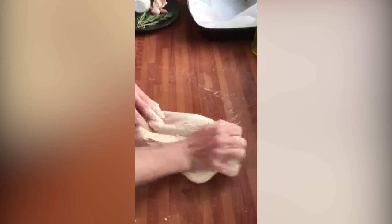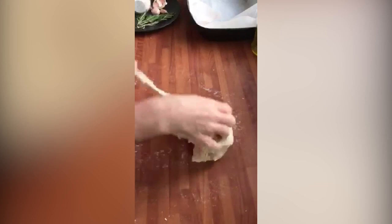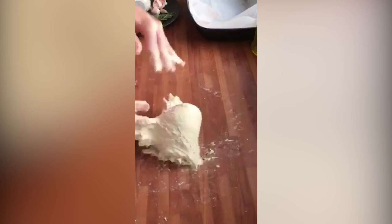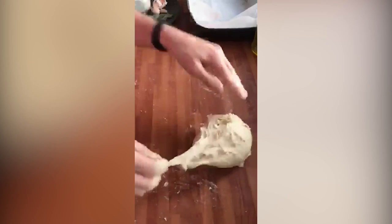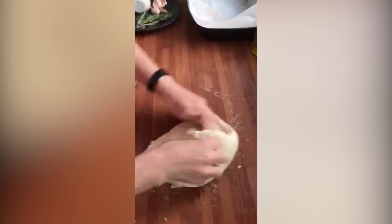I've been kneading this for around 8 minutes and you can see it's already coming together — it's forming a dough. I'm just going to keep going until it's really nice and stretchy. It's quite a wet dough, and I'm just going to leave that to prove all together just once, so that's a bulk ferment, with some extra olive oil on top and a little bit of water.